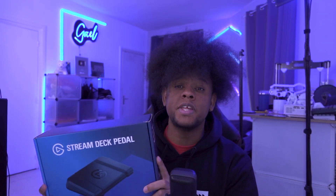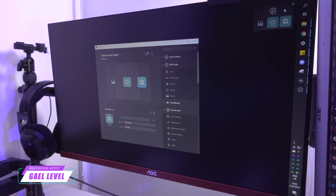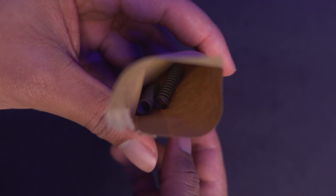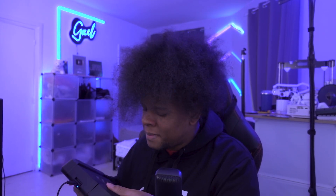I got to announce the Stream Deck Pedal. I'm not going to do a traditional unboxing — I already filmed one — but basically it's three pedals in one and it works with your Stream Deck software. It comes with interchangeable springs to adjust tension to your needs, and you can block the middle pedal to use it as a footrest. The pedals themselves are plastic, but the back is metal. Holding it feels pretty heavy, pretty sturdy, pretty strong, but I'm not a huge fan.